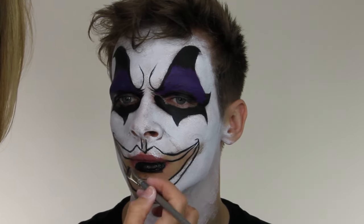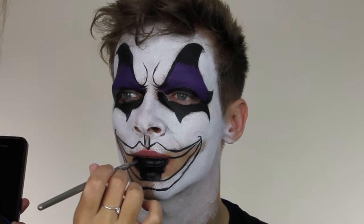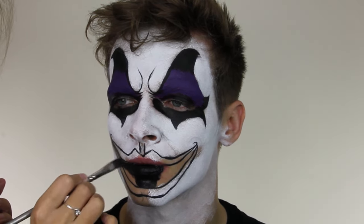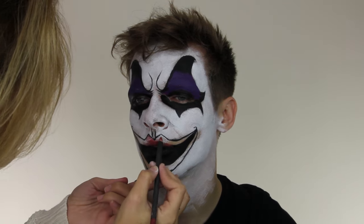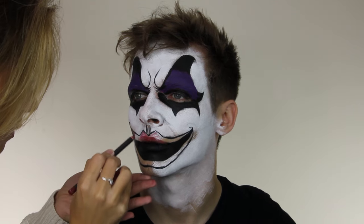Now I've got the main outline of the mouth, I'm using black on a brush to fill it in. This is the section where we add all the teeth, giving the illusion that the mouth is a lot bigger than it actually is. I'm also filling in the lip with a bit of red pencil — this gives a base so when the paint goes over the top it's more dense in colour.